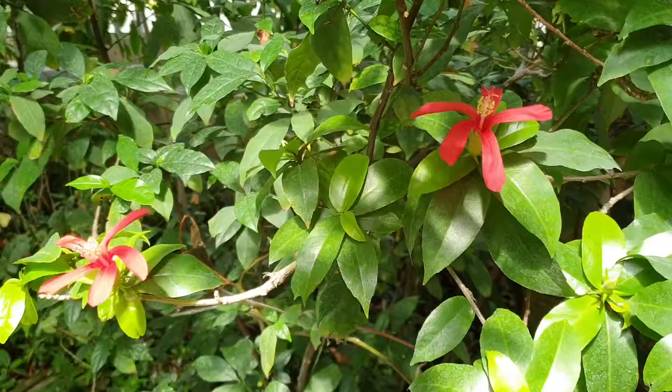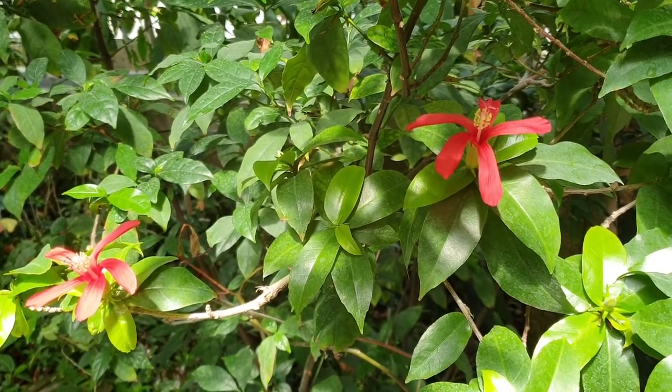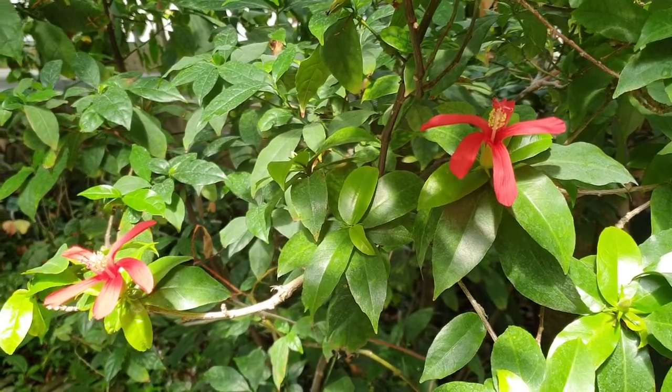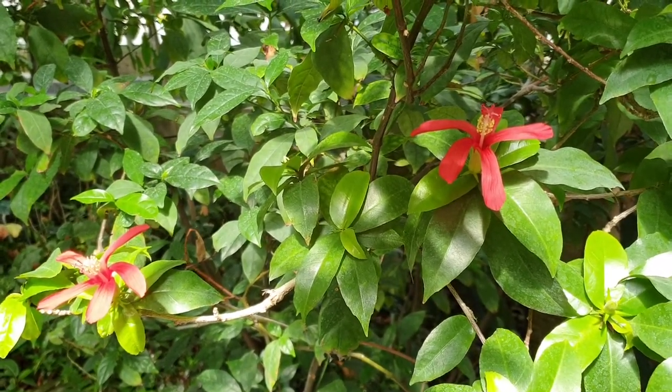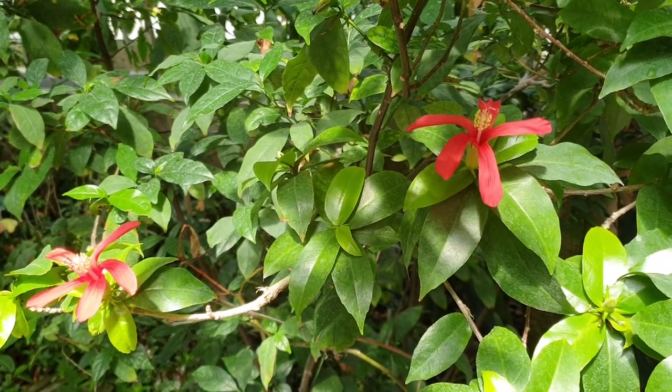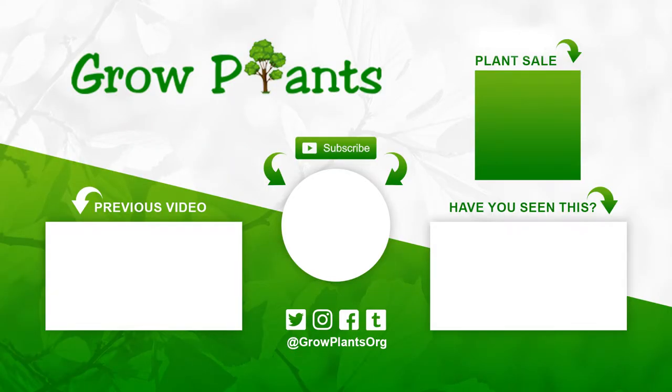The blooming season is from spring to autumn, and in the tropics all year. Besides that, it's not hard to grow — it's quite a unique flower that attracts a lot of attention. That's all from growplants.org. Don't forget to subscribe, visit our website, and if you have any questions just ask. You can find links to more videos, subscription, and plant purchase — which is also a donation for our channel. Hope you enjoy, and come visit us again.